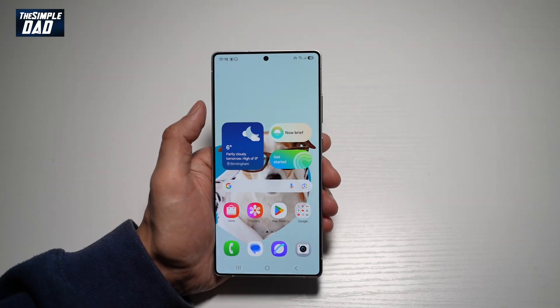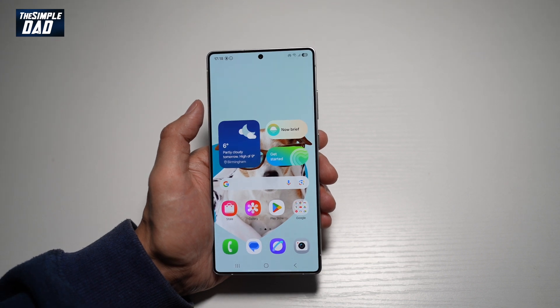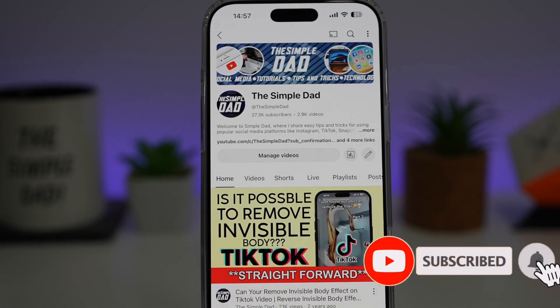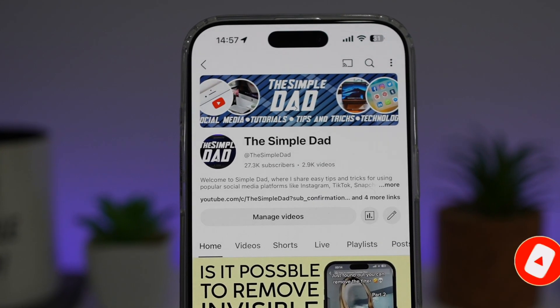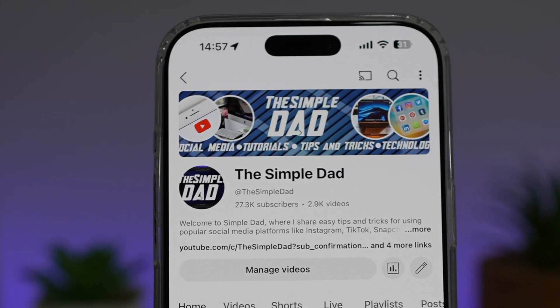So there you go, guys — that is how to turn on your mobile hotspot on your Samsung S25 Ultra. If you're new on the channel and you want to find out more about your iPhone, your Android phone, or any other social media apps, then don't forget to subscribe to this channel to become a part of the Simple Dad community. Hit the like button if you find this video useful.